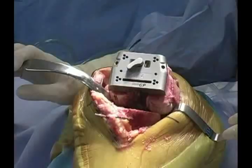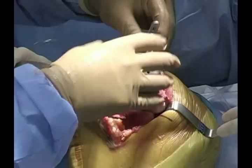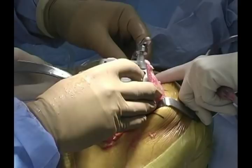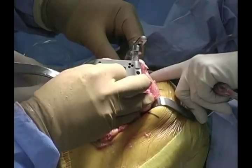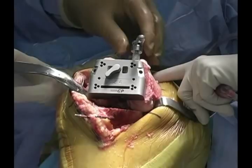We have a stylus that goes on the front of the block and locks in place. This stylus is essentially an anterior referencing system that allows you to translate down from the anterior cortex of the femur and provides a starting point for balancing. The block is then translated posteriorly based upon that and locked in place — it's free to rotate, and the rod is free to rotate.